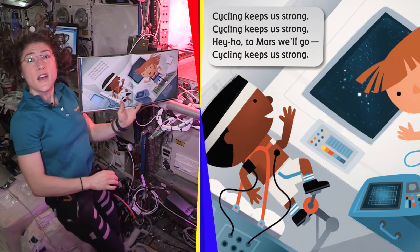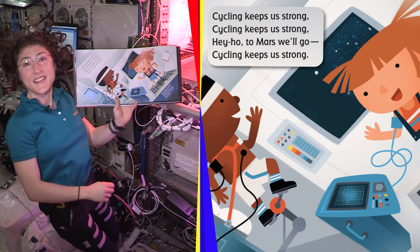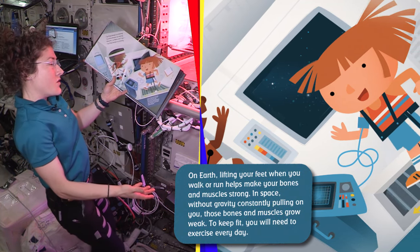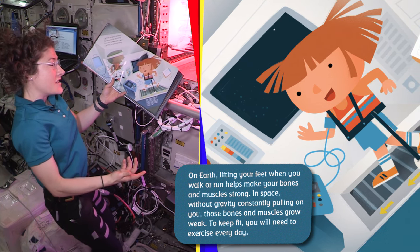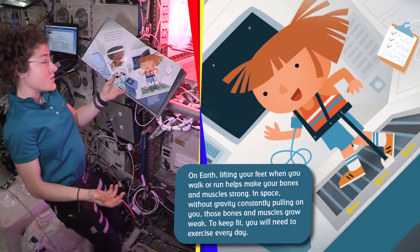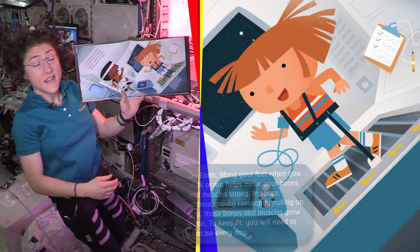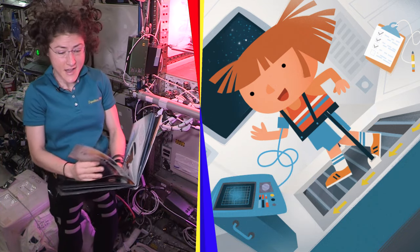Cycling keeps us strong. Hey ho, to Mars we go. On Earth, lifting your feet when you walk or run helps make your bones and muscles strong. In space, without gravity constantly pulling on you, those bones and muscles grow weak. To keep fit, you will have to exercise every day. Here on board the space station, we exercise about two hours every single day.